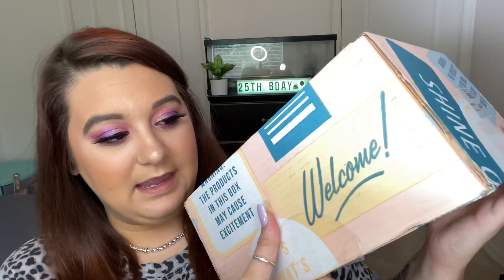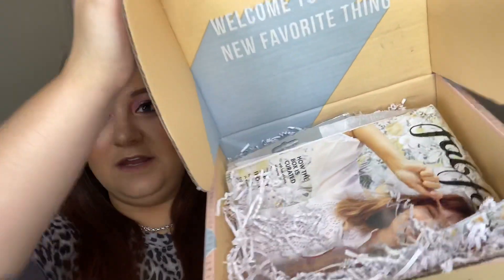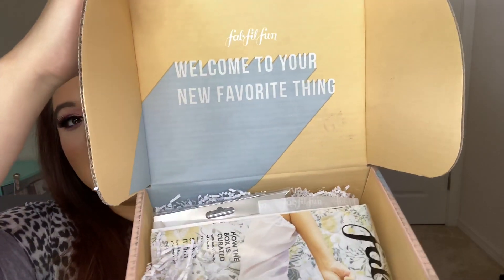So I did go ahead and cut it here. I haven't even opened it yet, so this will be like a first impressions for us. When you open it, this is what the inside looks like. It says welcome to your new favorite thing.